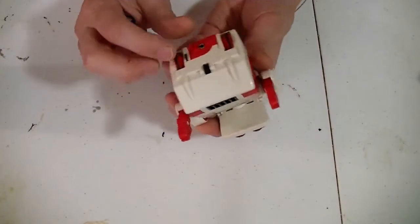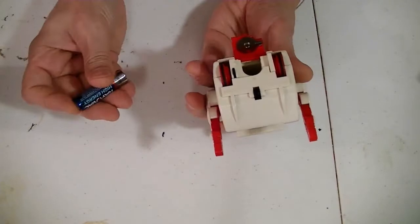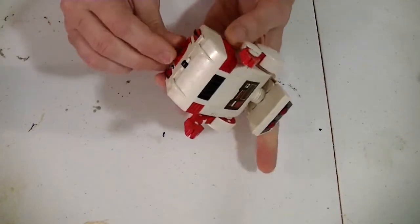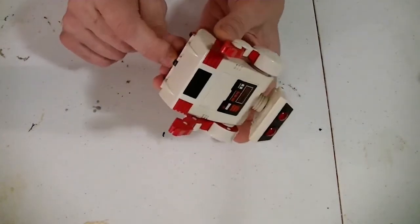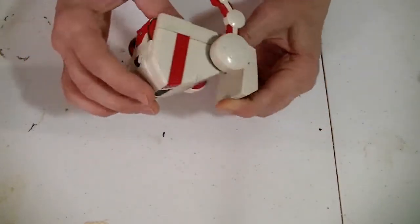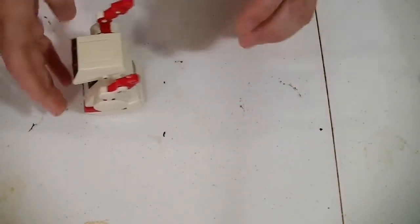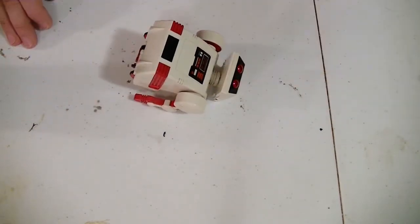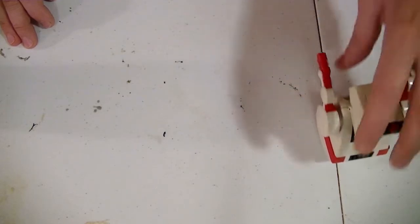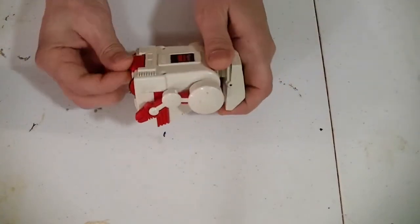Let's have a look at this FlipBot. The last time I messed with it, it did work. Let's see. The battery door opens like this. Battery goes this way. And the switch is built into the battery door. Seems to be working — he's turning. It seems to be working just fine. Let's open up and have a look inside.